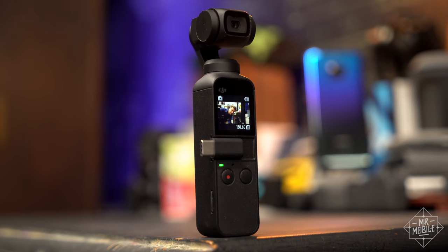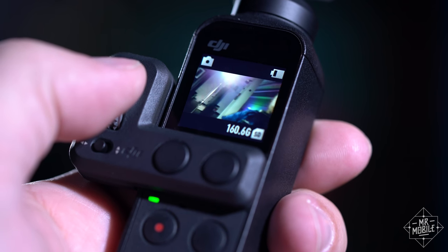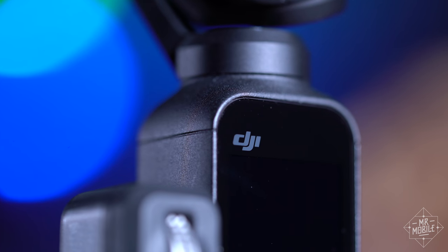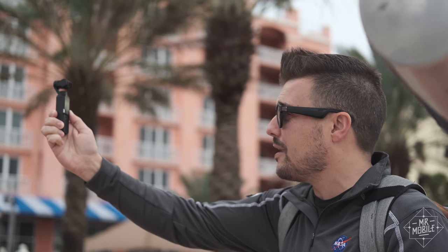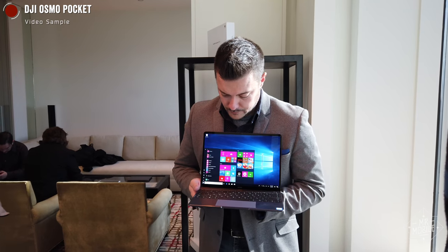Flash forward to 2019, and the camera I'm using to show you this relic is what you might call the new generation of Flip Video. It's from DJI, the company you might know as the maker of all those drones I keep crashing. Maybe that's why DJI didn't send me a review sample of one of these, but that's okay. The Mobile Nations team bought a handful of them to help cover CES back in January, and I've been using it ever since.